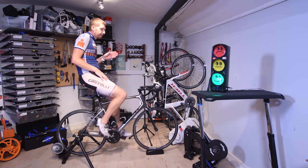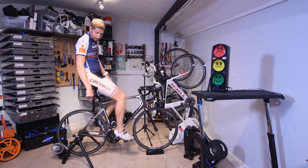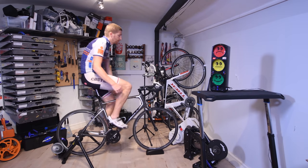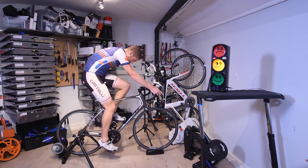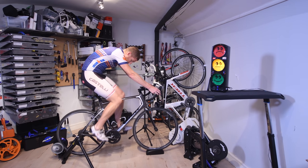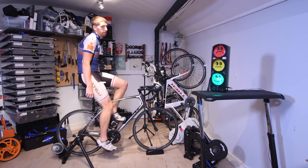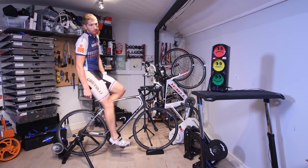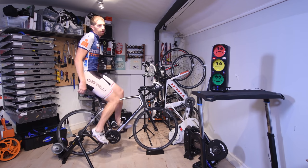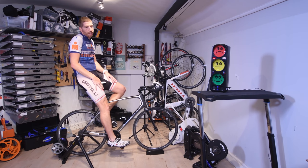To demonstrate the speed effect, I'm going to hold the same wattage and increase my gearing to the big ring in front and small ring in the back, which produces the fastest possible speed. As you can see, I'm fluttering just above and below 70 decibels, which matches exactly what Cyclops has advertised — 69 to 70 decibels peak. I was going between 68 and 72 decibels.